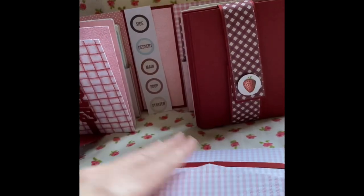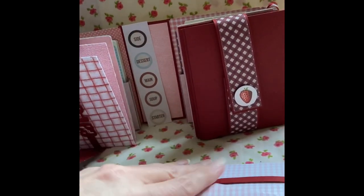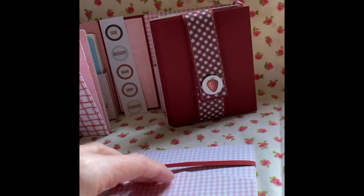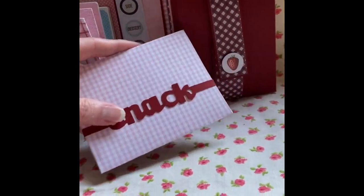I was inspired by the design team. The belly bands — I thought I could use these dies. You just pull this up and that forms the belly band to keep that closed. I was quite happy with how they turned out.